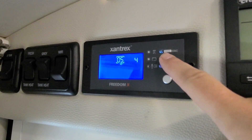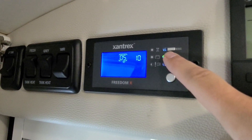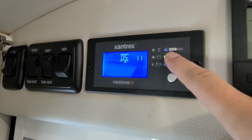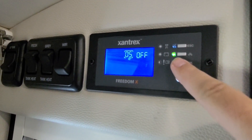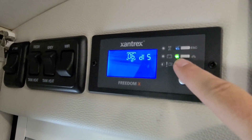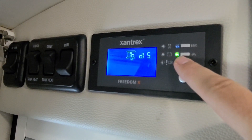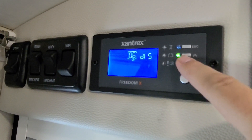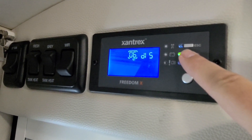Ours was actually misbehaving — we had current on it and it was still falling asleep — so we just turned that completely off. It cycles up to 25 hours and then the one after that turns it off. Setting 6 is a power saving feature where it will pulse and try to look for loads and otherwise disable the inverter.